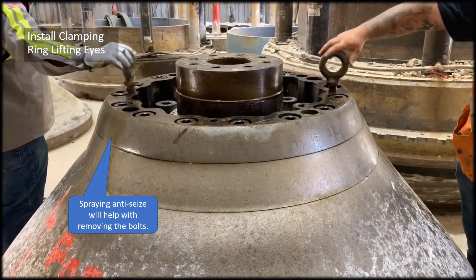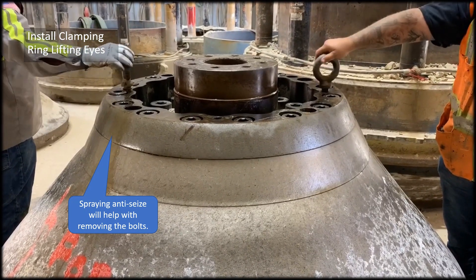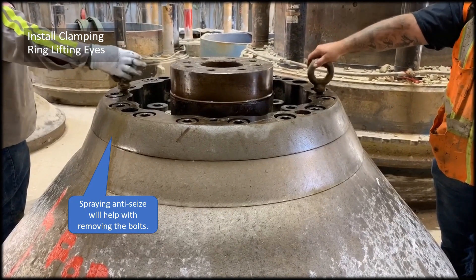Clean the dust out of the bolt holes and threads. Spray anti-seize on the bolts and screw in the lifting eyes in preparation for removing the clamping plate.